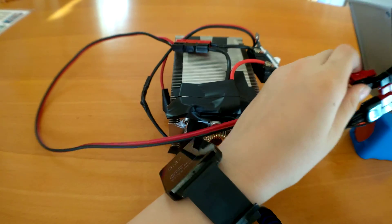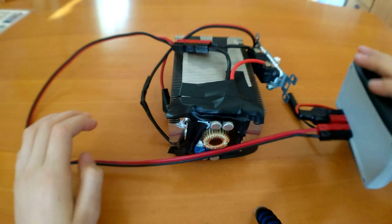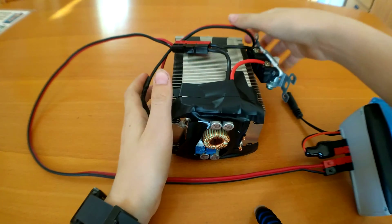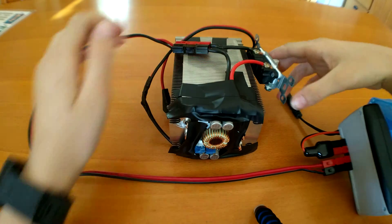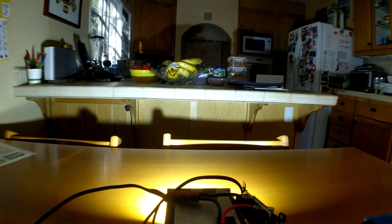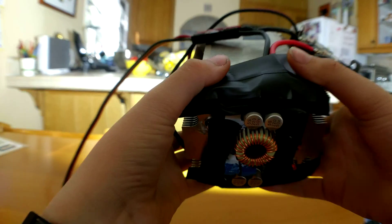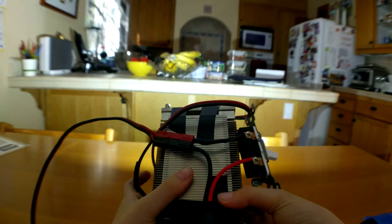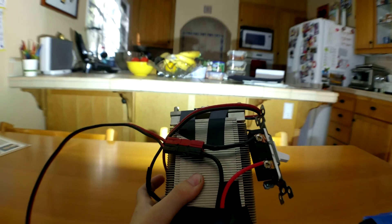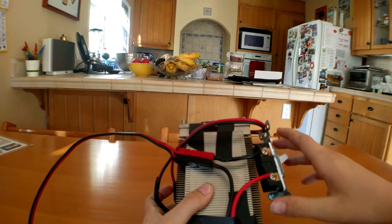I'm going to connect the flashlight. All right, the flashlight is now connected. Now if I turn the switch on — that is incredibly bright. You can see the counter up there, and then I go pick up the flashlight and aim it in there. You can see how much brighter that's getting. Turn the flashlight off — you can see the difference.